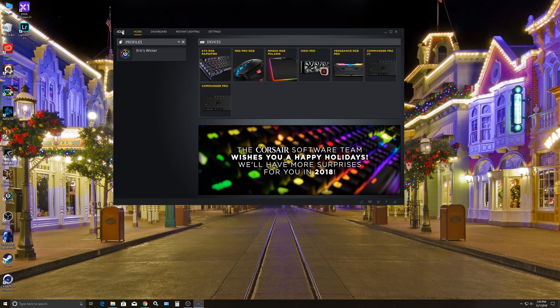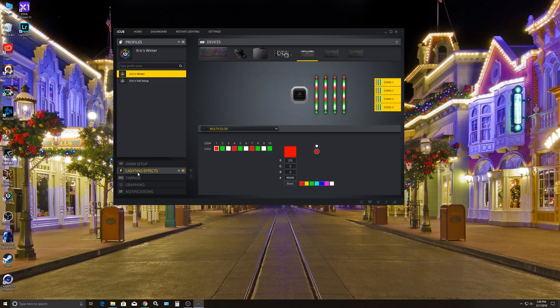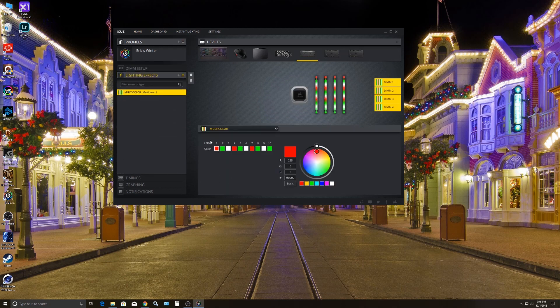If we click into memory first and go into lighting effects, you can see I did a multicolor setup. For my colors I chose red, green, and white — alternating back and forth on the DIMM slots. So you can see this is what it's going to look like; it kind of looks very Christmassy. I set that up just by choosing multicolor in the dropdown.